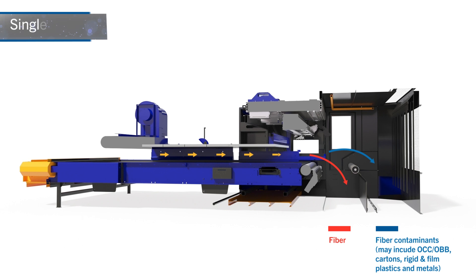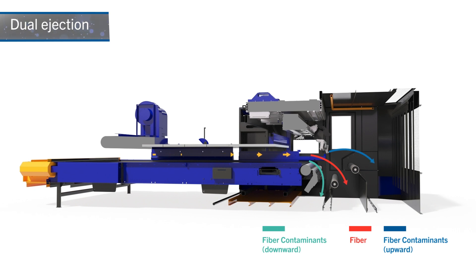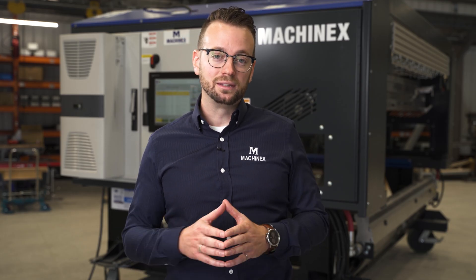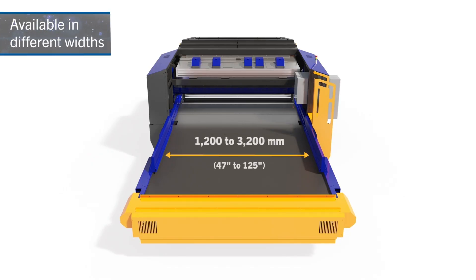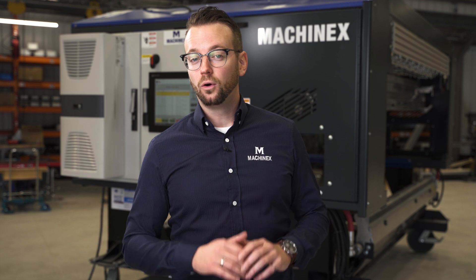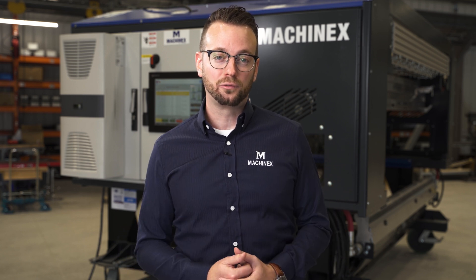The Machinex optical unit comes in a variety of options and configurations. The first is a single ejection mode versus a dual ejection mode, meaning the optical can fire upward or downward on any desired product. On top of different ejection patterns, the technology comes in different widths — from the smallest model at 1.2 meters wide to the widest at 3.2 meters wide. Fun fact: Machinex is the only manufacturer on the market providing an optical unit as wide as 3.2 meters, driven by the desire to push as much tonnage as possible through the machine.